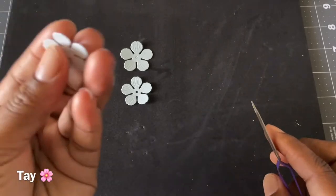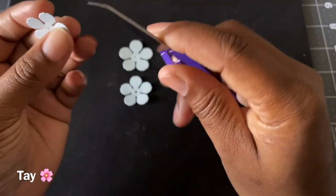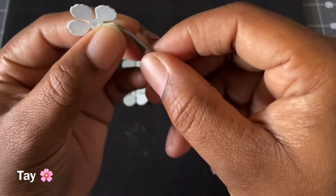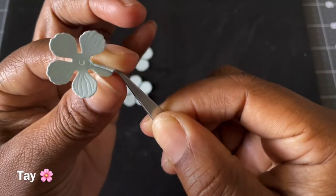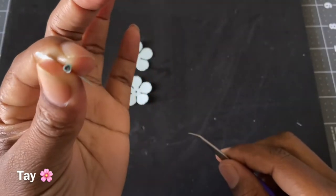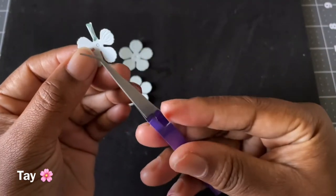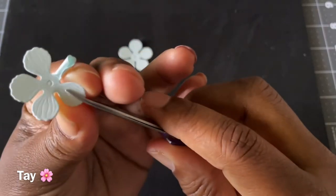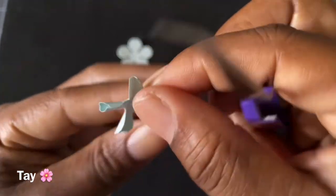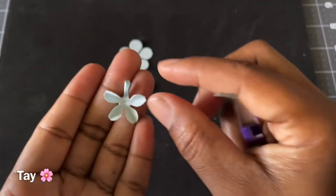So the first thing you want to do is get your smaller flower and you're going to use this pointy tool — tweezers. You're going to get this part here, as you see, and you're going to round that first petal like that. And that's what you want to get. The next thing you want to do, you're going to use the same tool. You're going to do that to your flower. And that's how it should look for your first flower.